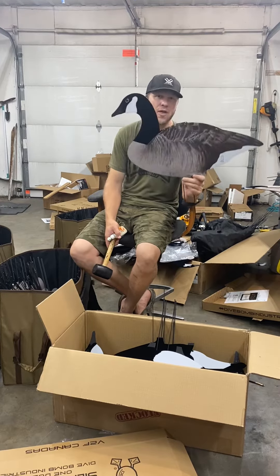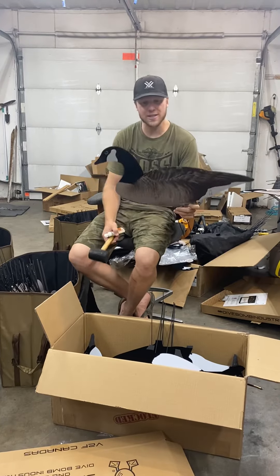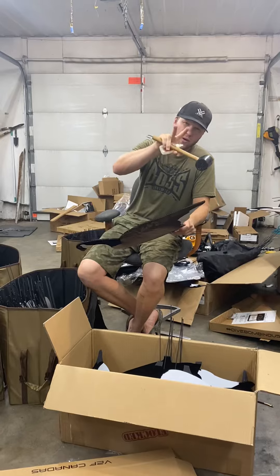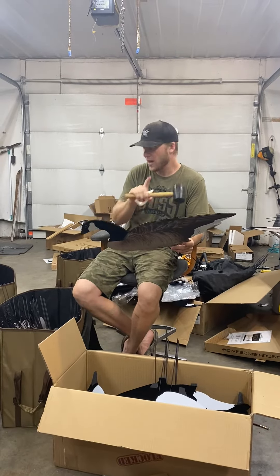Hey guys, the Dive Bomb shipment showed up, so we're getting ready for early season here putting together these decoys. I take two more steps than probably what most of you guys are doing, and I want to explain and show you that real quick.